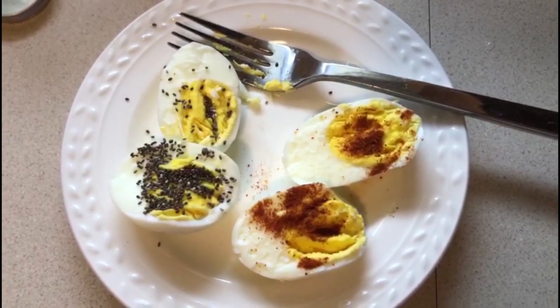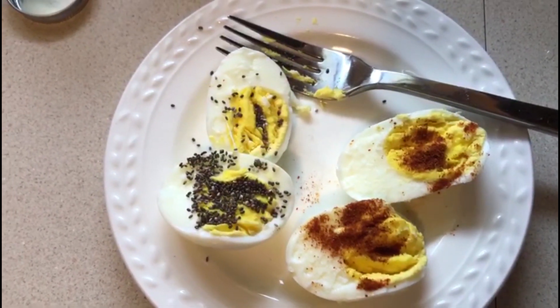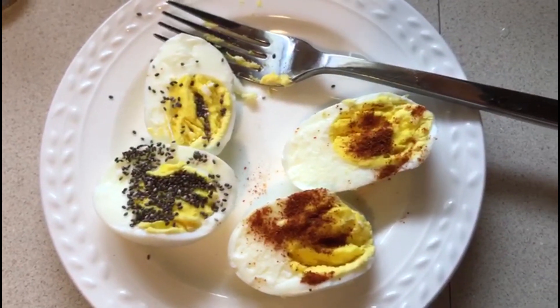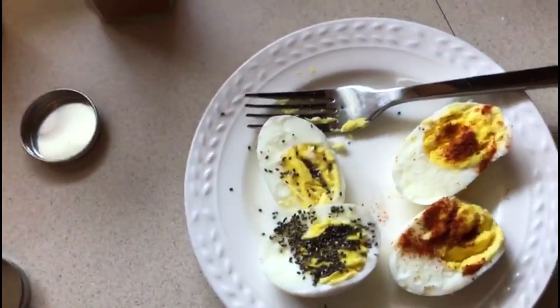So please watch and let me know what else you'd like me to add — just write it in the comments. Let me know how it tastes if you tried it, and go ahead and subscribe to my channel.